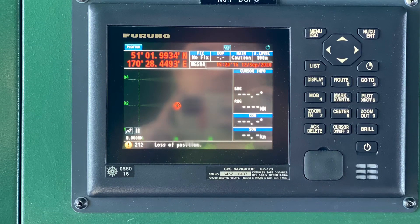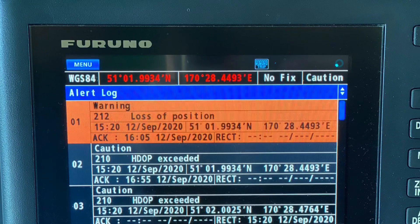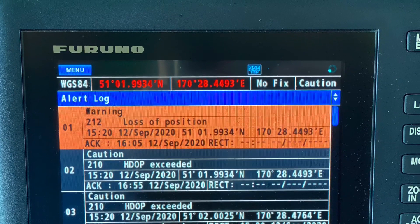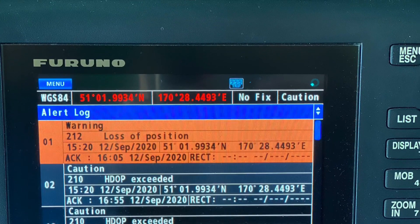So I was called to check our onboard DGPS. And upon checking, we're having this alarm 2-1-2, which is the loss of position.